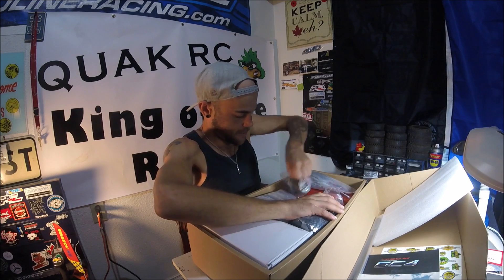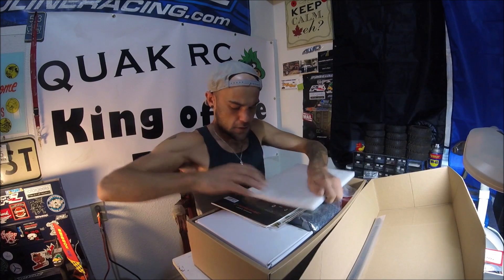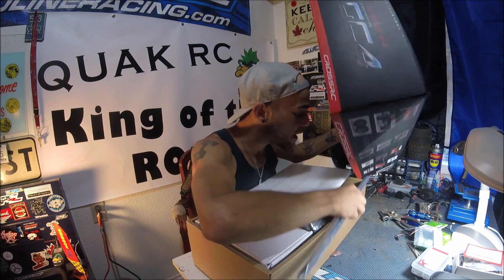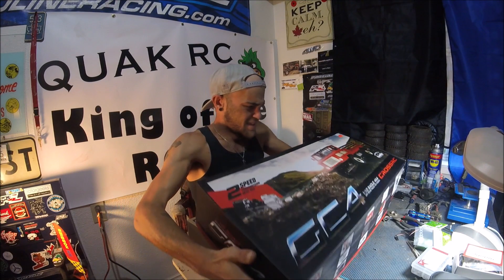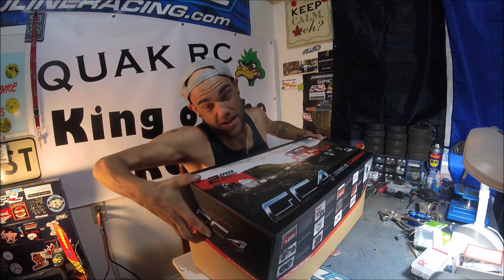Alright, getting a bit quiet on you guys. I'm just going to get this all nicely set in there. This would be a good idea to put the chassis back in. So that's the truck!